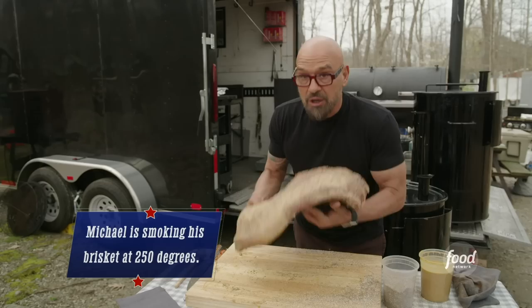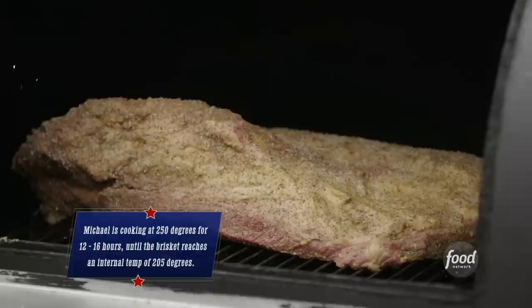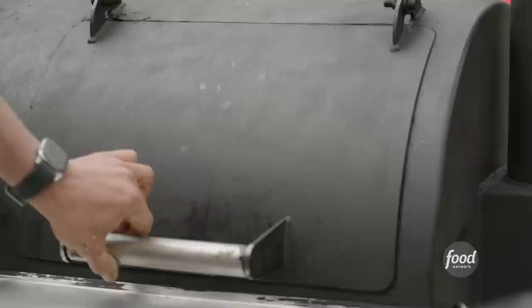So this is ready to go on the smoker. I'm at about 250. I'm gonna put the point closest to the heat source — I'm gonna point it towards the box because it could handle the heat a little bit longer. This is gonna go for anywhere between 12 and 16 hours until it reaches an internal temp of 205. We are gonna wrap this in peach butcher paper at about the 160 to 165 degree mark. We could mist it going up to that point every 30 to 45 minutes.